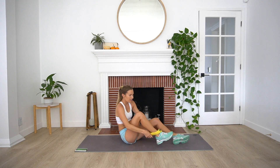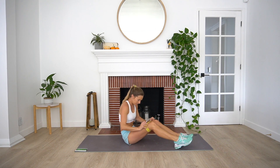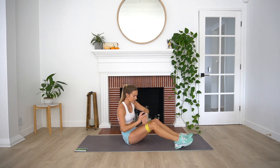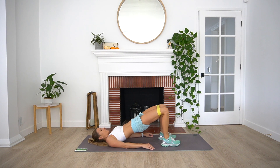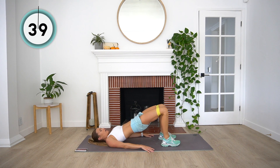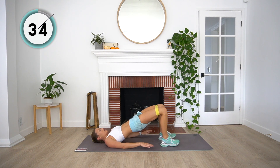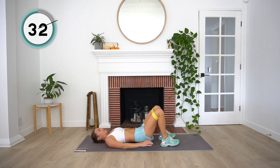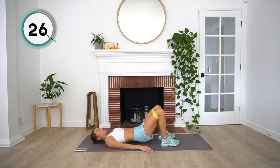Next up, just like promised, we're coming down onto our backs. We're going to do a bridge with a hold at the top. If you have a booty band, grab it and bring it up just around your thighs. We're going to come up, give me a little hold at the top, and then come back down. If we want to work more into our glutes, we want to keep our weight in our heels rather than up in our toes — really drive through your heels as we lift those hips up.